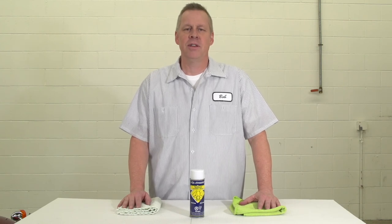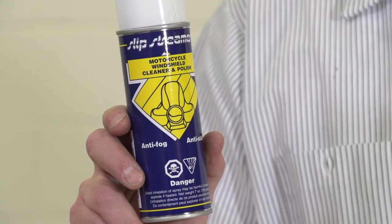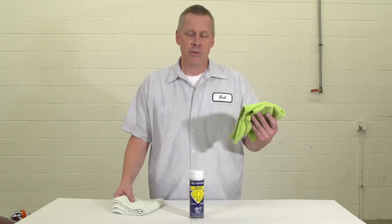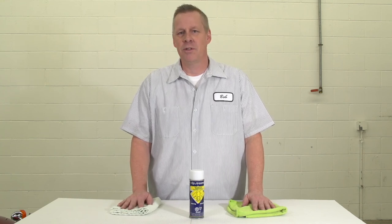After your shield's all on and you're out riding and get a few bugs on it, you can clean it up with the Slip Streamer Motorcycle Windshield Cleaner Polish. Remember, it's just as important what you wipe it off with — only use 100% cotton cloth or a microfiber towel. What we use here in the shop is baby diapers. Nothing works better.